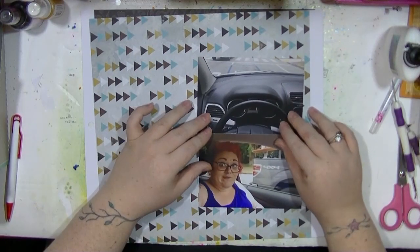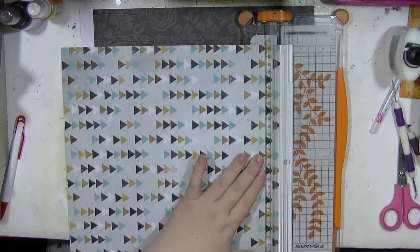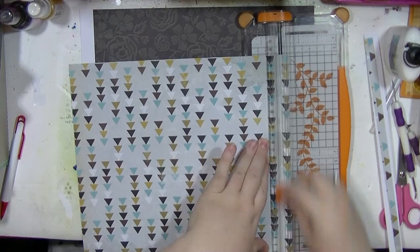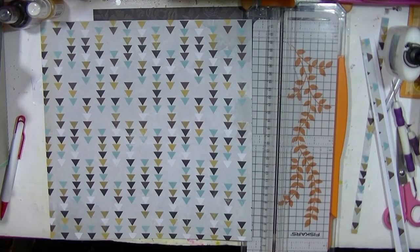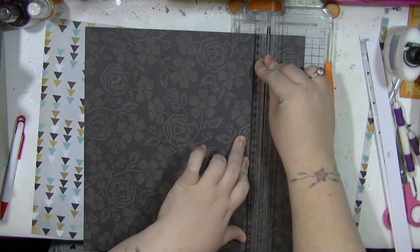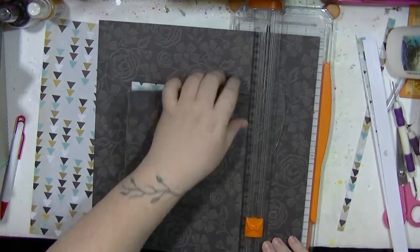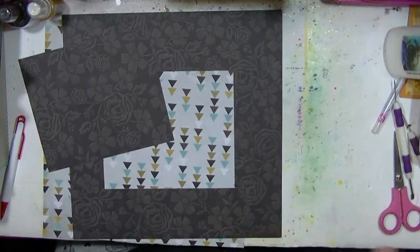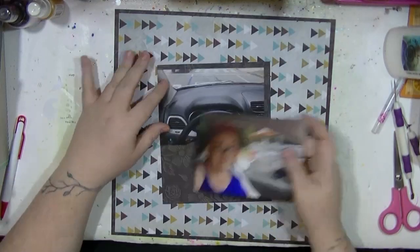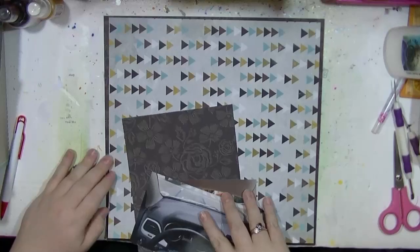Hi guys, it's Nancy here and I'm back with another video from my lost hard drive. This is using a selection of old papers — I don't even know what collection these are from; they were given to me by my friend Karen. I've picked these out and this is going to go in my American album, so I'm using a whole mixture of collections in there.